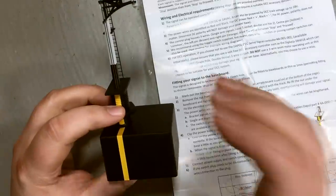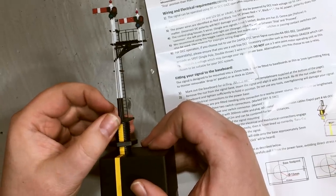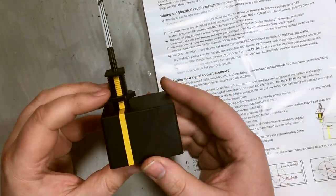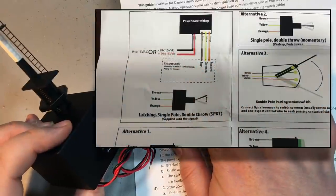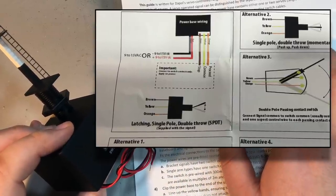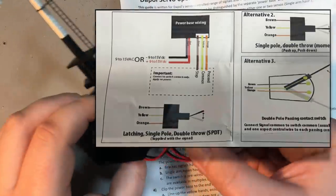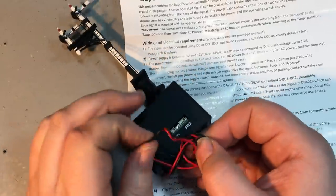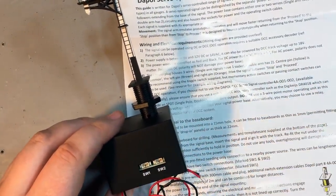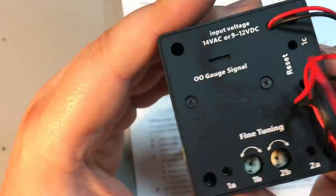You match up the yellow to the yellow and these just carefully slot into place — you'd do this once it's in the underside of the layout. Click it in and it's pretty secure. The two power wires accept between 9 and 12 volts DC or 14 volts AC, and it can also be powered by DCC track voltage up to 18 volts. On DC, red is positive and black is minus; on AC polarity doesn't matter. I'm tempted to run this off the DCC track bus, which means a remote installation without having to run wires back to your control panel — just mount the switches in the fascia right by the signal, drawing power from that track bus.